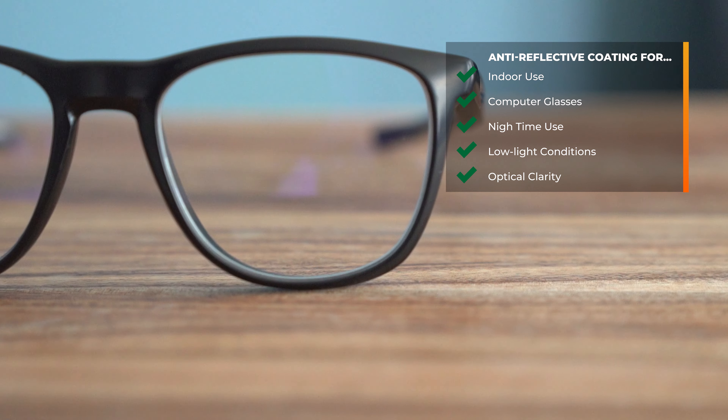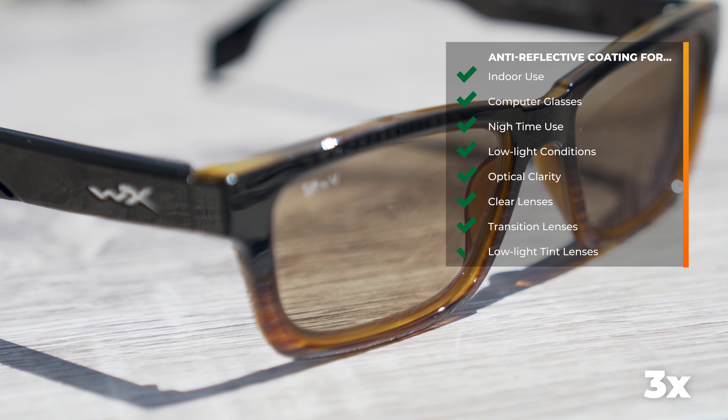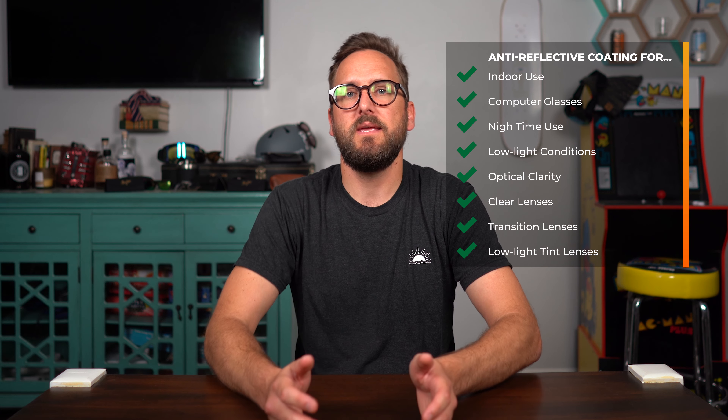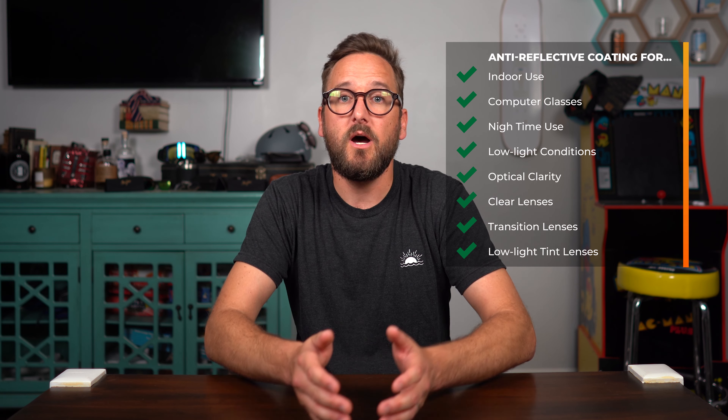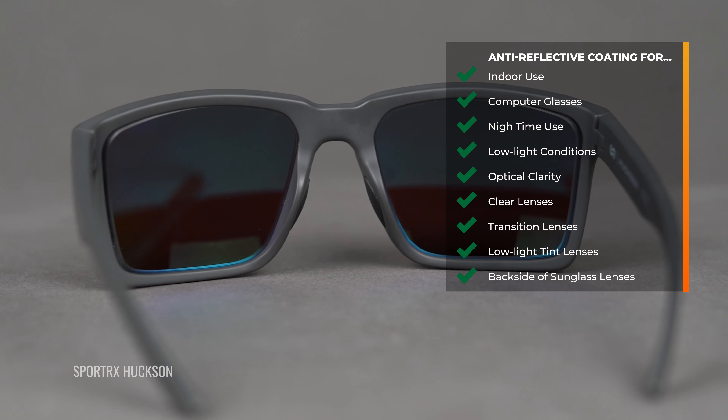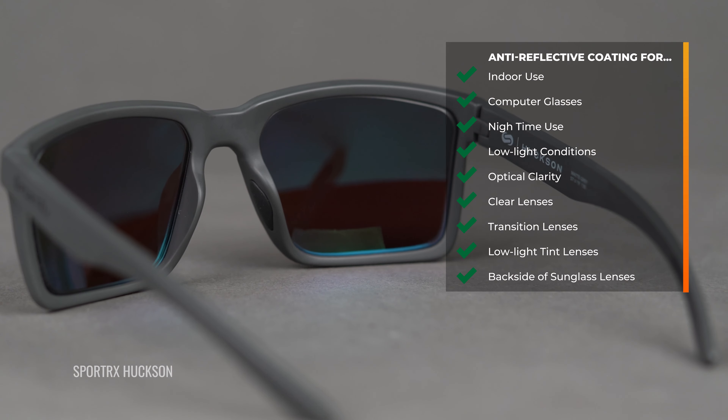I always recommend anti-reflective in your clear lenses, even your transitions lenses, even low-light tint lenses like yellow and amber — it's a really, really good lens feature. And actually, even though we're talking good use for low-light lenses, it's a good feature in sunglass lenses as well. However, the note here is on the backside of the lens. It doesn't make a lot of sense on the front side because you want to reduce the amount of light getting through the lenses. But on the backside, it helps to minimize glare and reflections bouncing off the back of the lens and into your eye from the light source behind you. Another good note is you can get an anti-reflective coating that minimizes UV light transmission — that's reflected UV — which can be a huge benefit. I recommend anti-reflective coating pretty much across the board.